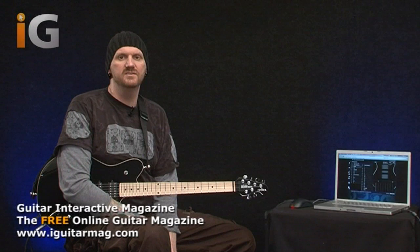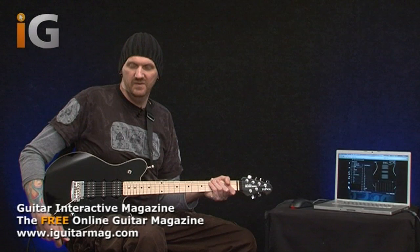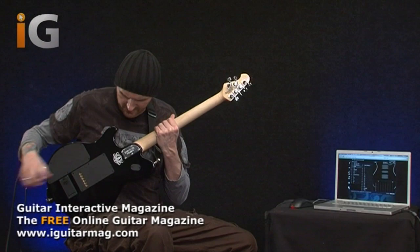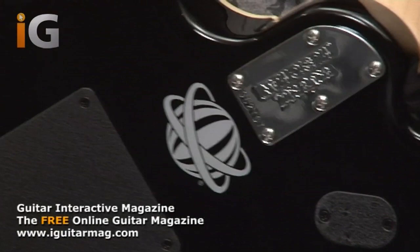Hi, this is Jamie Humphreys and welcome to another Guitar Interactive magazine review. It gives me great pleasure to be taking you through the brand new MusicMan Reflex guitar fitted with the Game Changer. First of all I'm going to talk a little bit about the guitar as a regular guitar before we delve into finding out what a Game Changer is. You know if you've got a Game Changer because it'll have this logo here on the back of the guitar just underneath the neck joint where the neck plate is, and it's a very special and unique guitar.